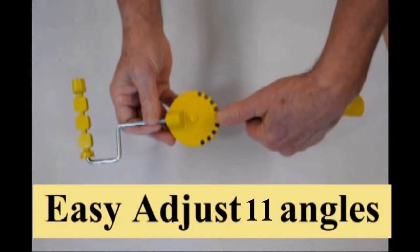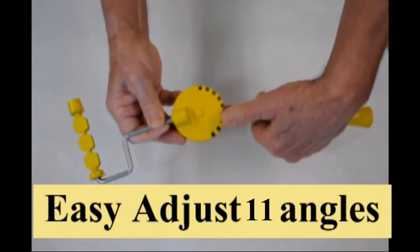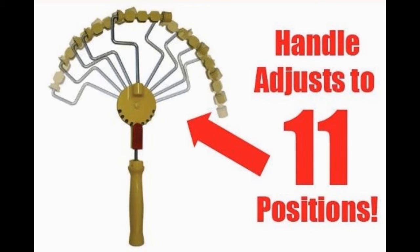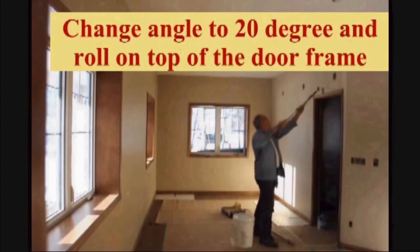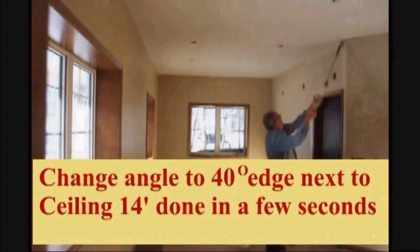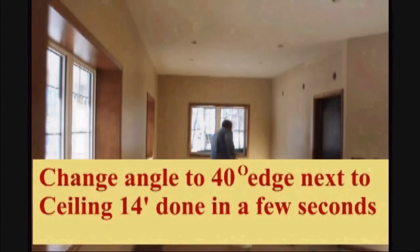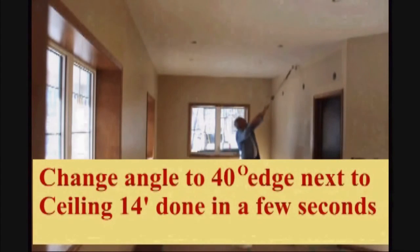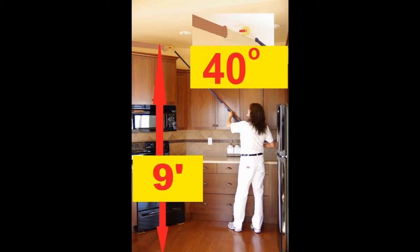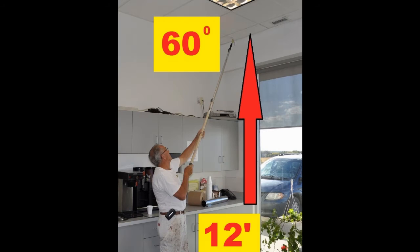Here are some pictures showing how easy it is to adjust our handle. There are 11 adjustable angles. Placing our adjustable applicator on an extension pole and choosing the correct angle will allow the user to cross roll or edge along the ceiling without getting on a ladder or using a brush. Up to textured ceiling, 9 feet high at a 40 degree angle.